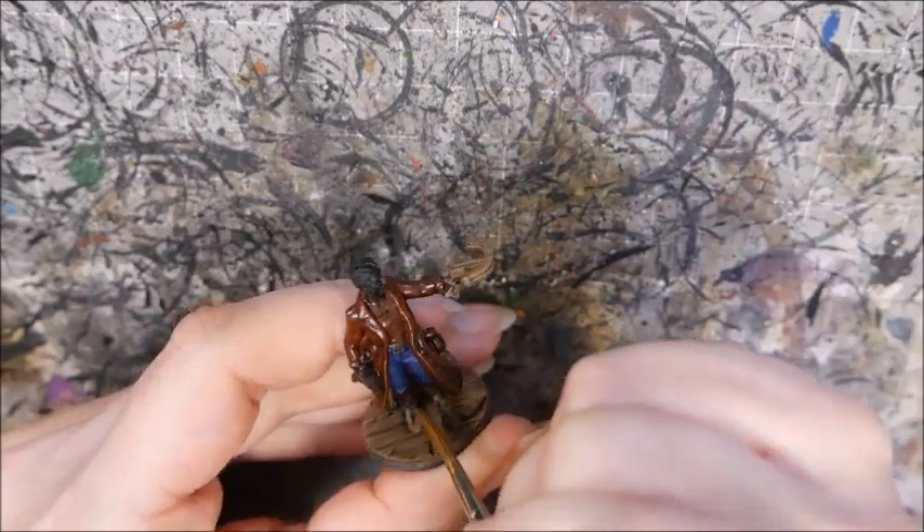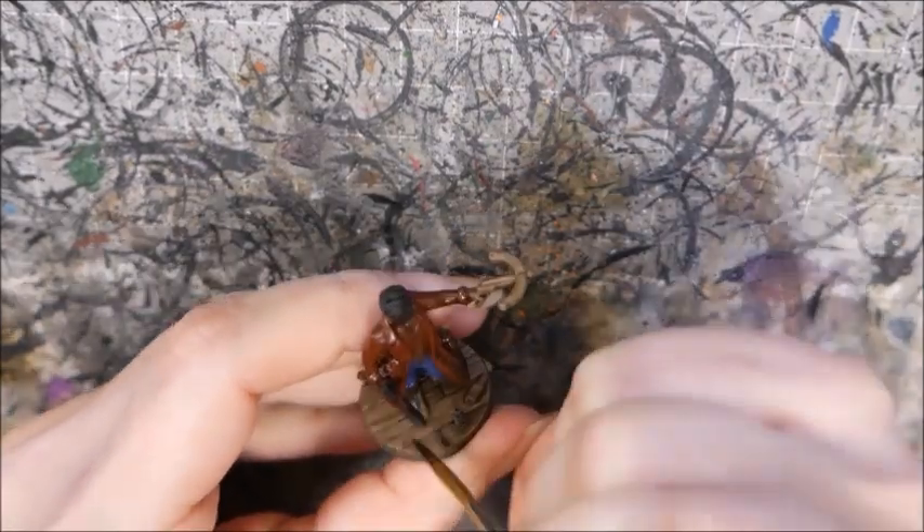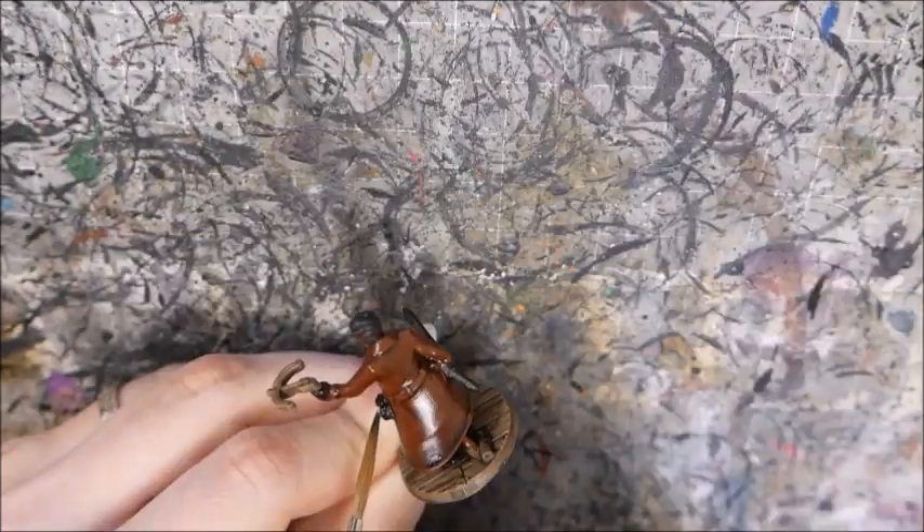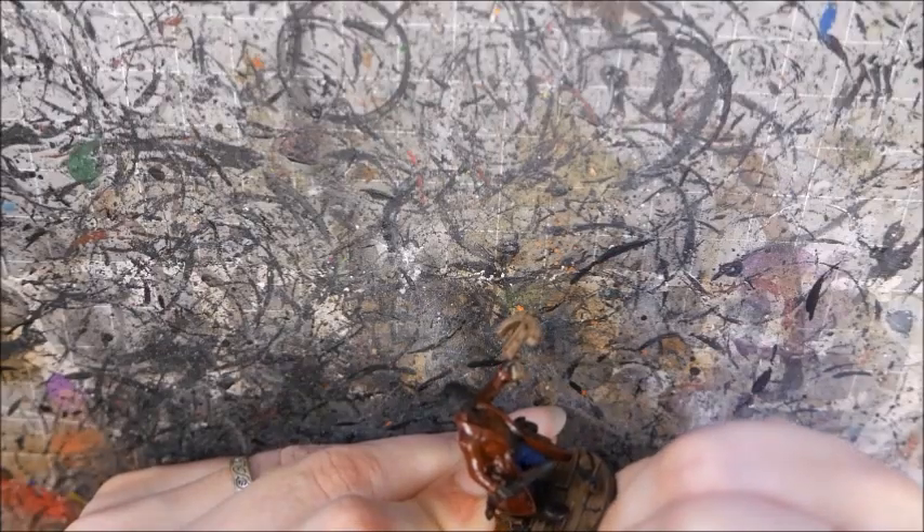I painted the leather boots, gloves, belt, coin purse, scabbard and hilt with a mix of black and Rhinox Hide. This was then washed with a mix of Nuln Oil and Agrax Earthshade, then highlighted back with the original mixture, followed by just Rhinox Hide.